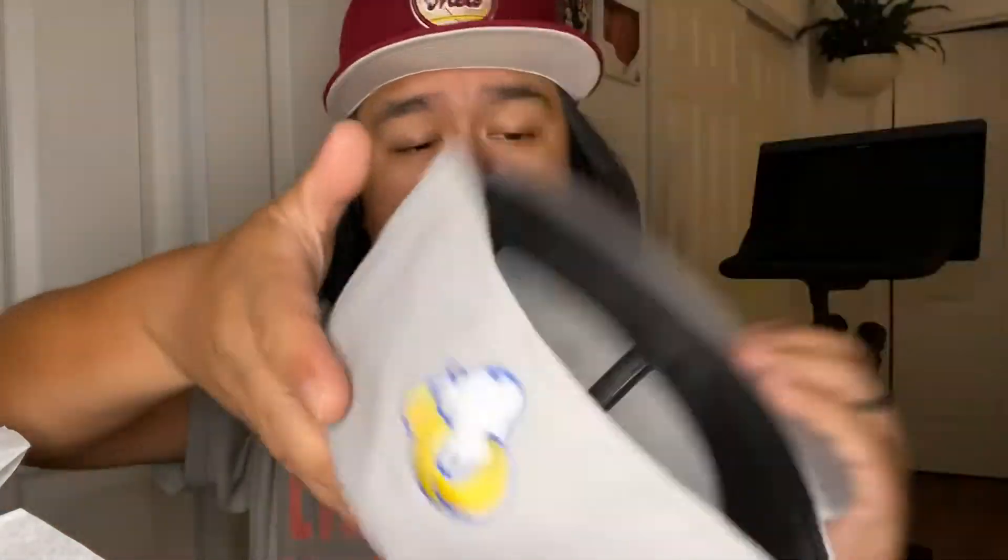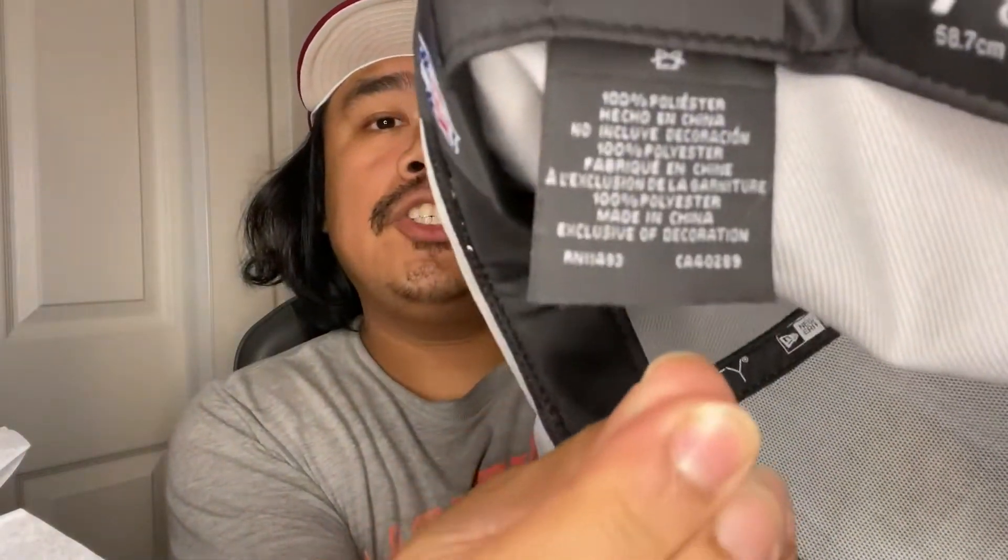Nothing on the other side where you'd usually have a side patch — I was hoping for like a Super Bowl champion patch or something in there — but hey, sometimes simple is better. Black guts, and this is a polychina.